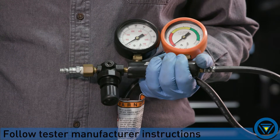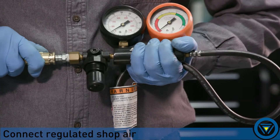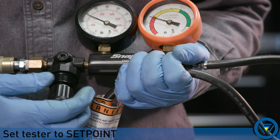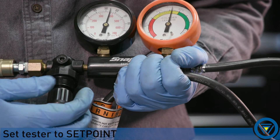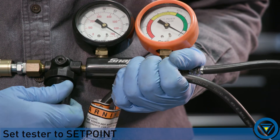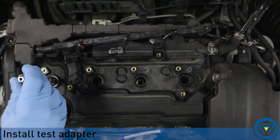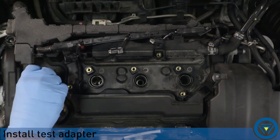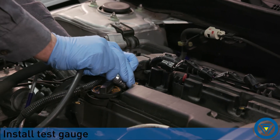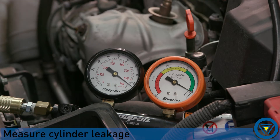Set the tester up following the instructions supplied by the manufacturer. Connect regulated shop air. Set tester to set point. Install the test adapter to the cylinder. Connect the cylinder leak gauge to the adapter. Measure cylinder leakage and note.